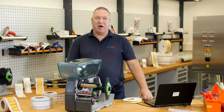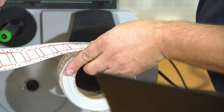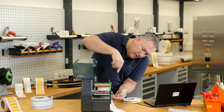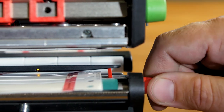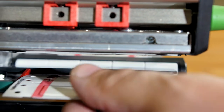Please open the margin stop. Put your material inside. Then you can close the margin stop — like this. And as you can see, we feed it this way into the printer and turn the knob so the material is guided.